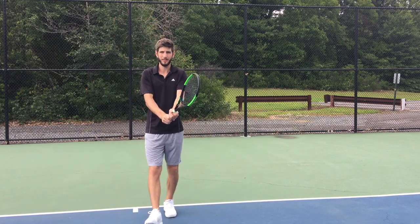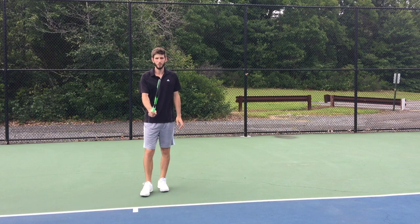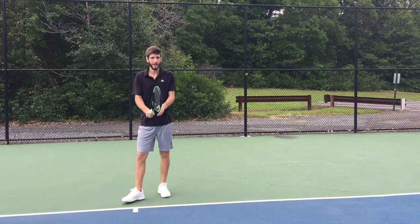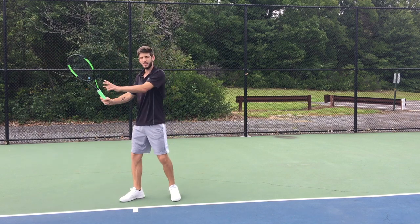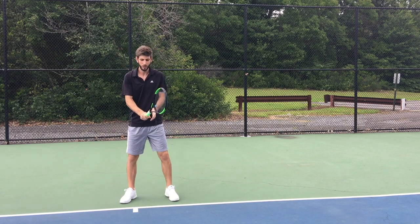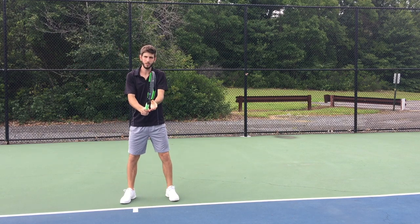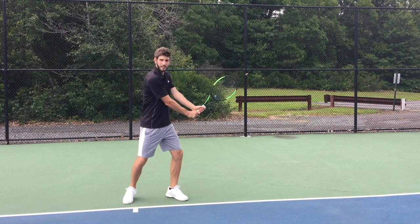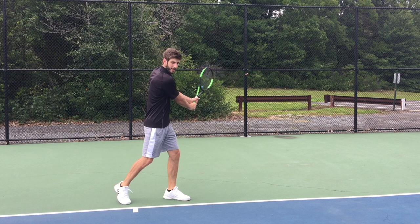Remember, when we talked about the forehand, the first thing you do is this rotation. With the backhand it's exactly the same. You have to turn like you're driving from behind. So when the ball is coming to you with the grip here, the first thing you do is turn 45 degrees and try to reach something behind you.